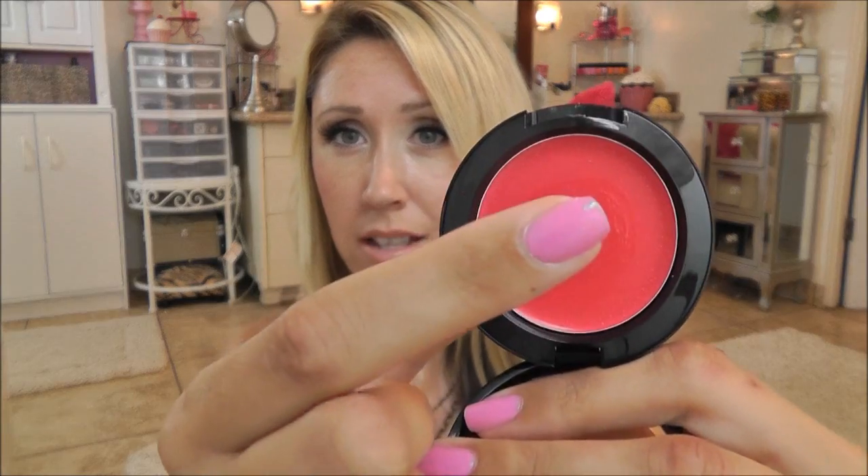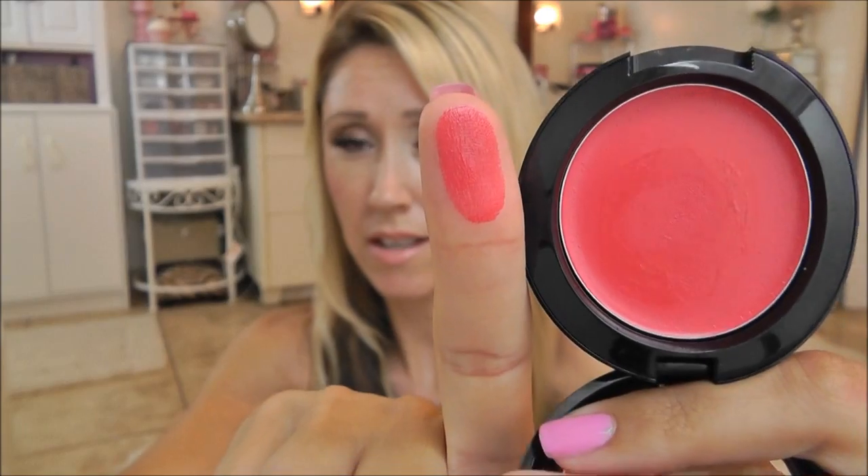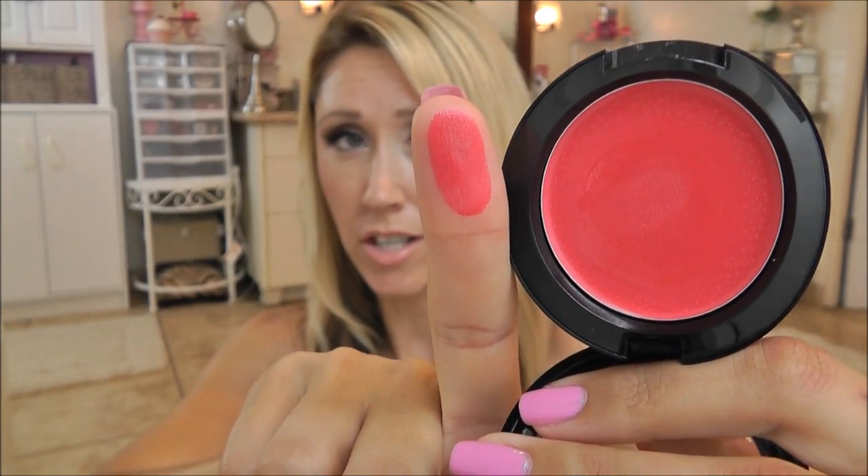I do want to do swatches right here and now. Basically I'm not going to swipe my finger — I just want to touch it and show you so you can see exactly how much pigmentation is really there. So I'm just going to touch it, not going to be swiping, and just show you. Look how bright that is. That is basically like swatching a bright red lipstick. It's super pigmented.